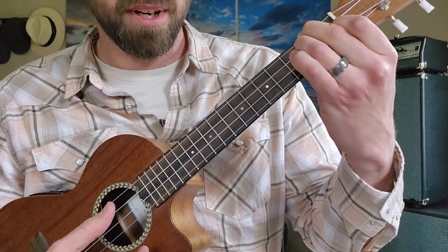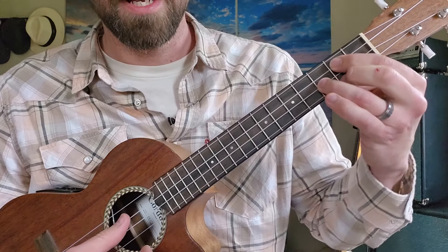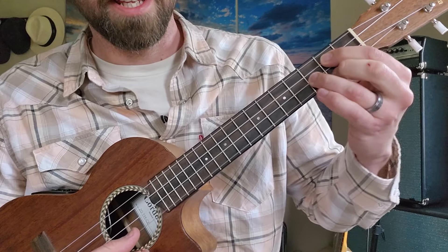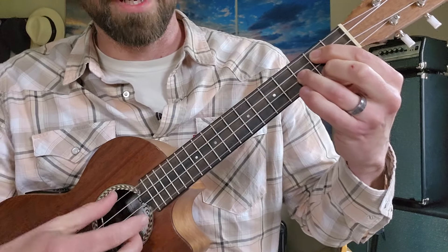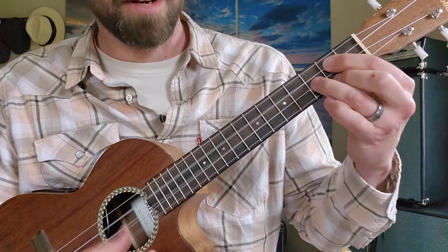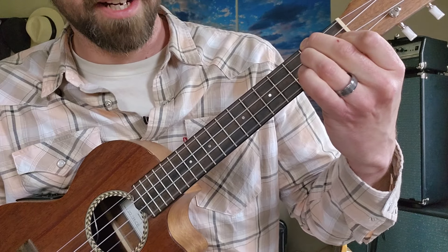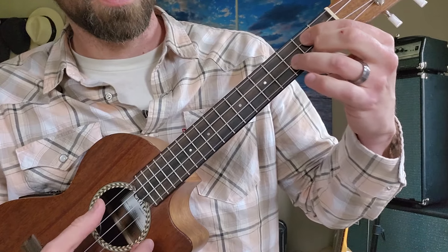Once you're ready to move on from there, our next chord is G. From ceiling to ground, that is open, second fret with the index finger, third fret with the ring finger, and then the string closest to the ground is also the second fret but with the middle finger. You can also play this with a bar — a couple different ways to play it, but that's the most common. So we have A minor, D minor, G, and then we get to the C chord.